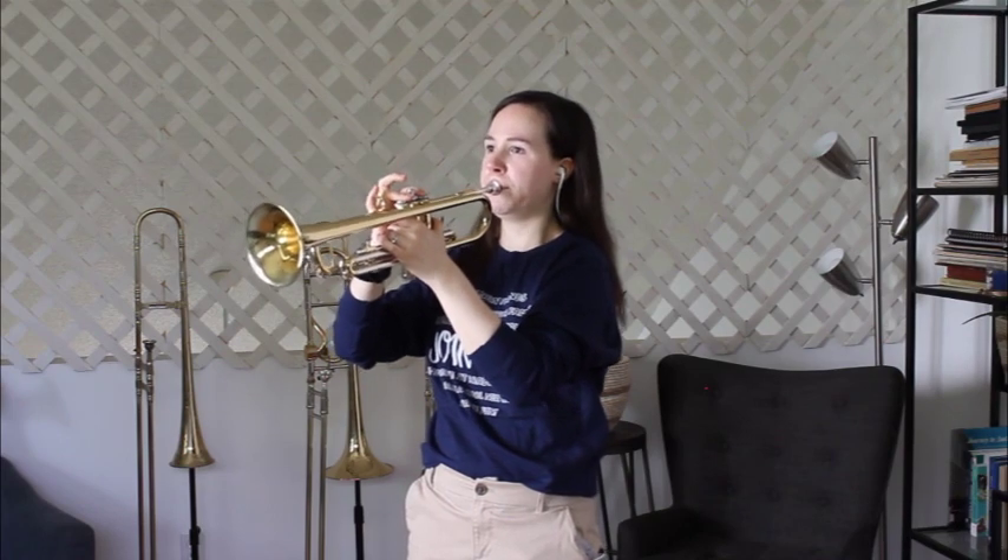Here's one that you would be able to play after just a few weeks of band. And then after some practice you would be able to play something more like this.